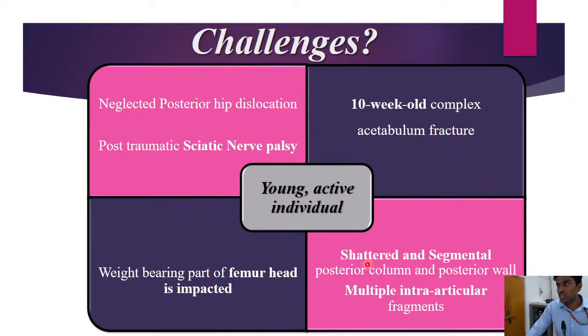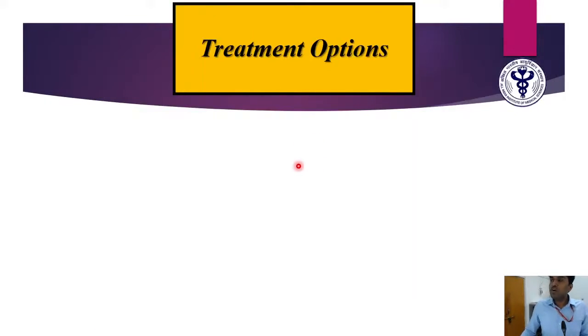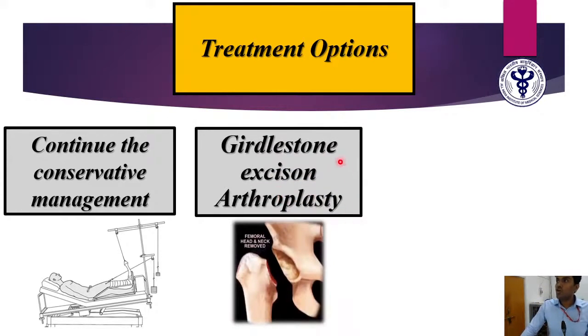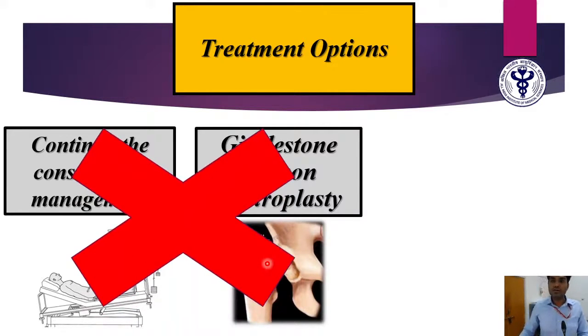The challenges for this young, active patient include a 10-week-old neglected posterior dislocation with post-traumatic sciatic nerve palsy and a very complex acetabular fracture. The posterior column was shattered and segmental, with multiple intra-articular fragments. The weight-bearing dome of the femoral head, which articulates with the acetabulum and transmits loading forces to the axial skeleton, is compromised. Treatment options considered: conservative management with heavy traction — not viable given 10 weeks had passed. Hip salvage by removing the head and neck was another option done in the 1990s, giving a relatively pain-free but unstable hip. Both options were ruled out.